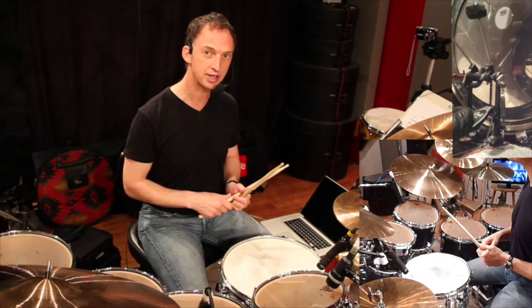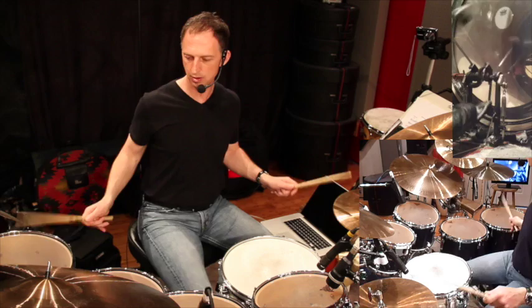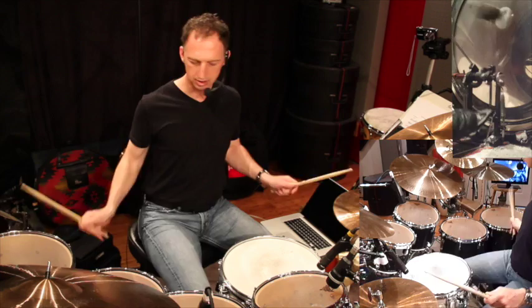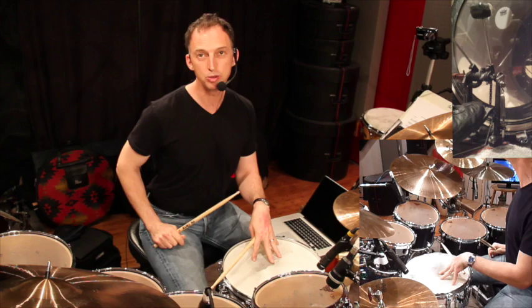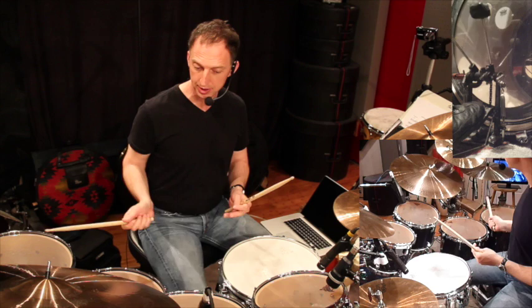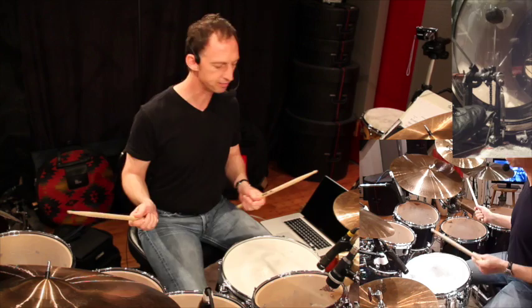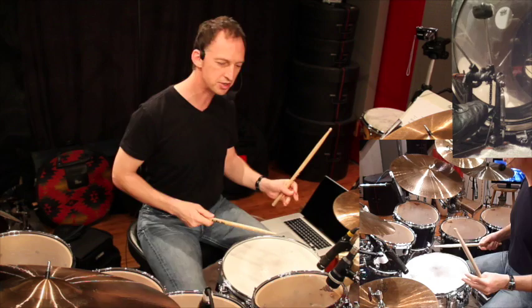So far we've played a 16th note feel and a triplet feel with a half-time backbeat on three. Now I'm going to play the same thing but with 32nd notes and a backbeat on three. It just depends on how you write it and how you feel it. You can also go up and down the toms with the right hand and get some pretty interesting creative things happening — going up the four toms, hitting the snare, and going back down.